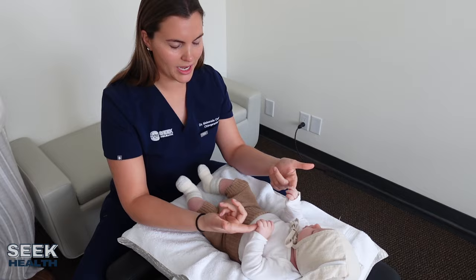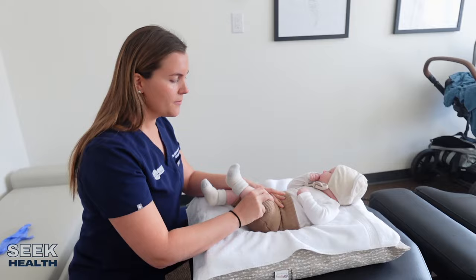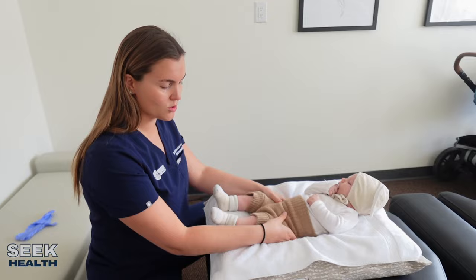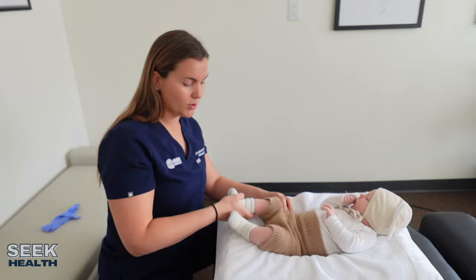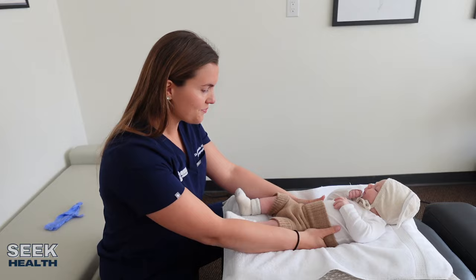The next thing I'm going to check are his hips. This is very important because we're screening for any sort of hip dysplasia. Hip dysplasia is going to be kind of a clunk or a clicking noise within the actual hip. Sometimes you'll get a click in the knees — that's totally normal. But we do recommend if you feel a clunk either in the hips or the knees to bring baby in so I can tell if it's coming from the hips or the knees. His hips feel really, really good — no problems there.